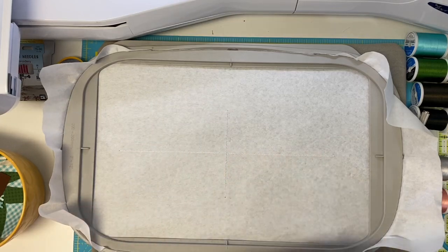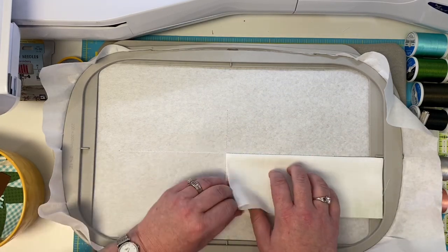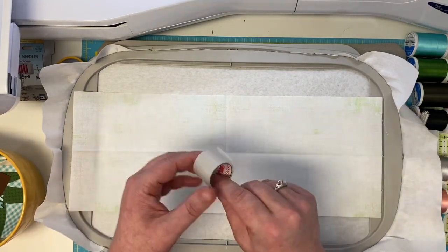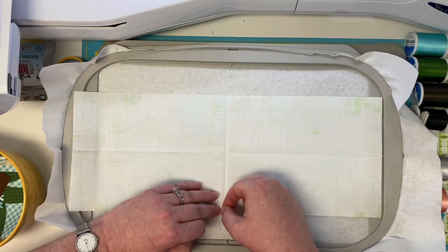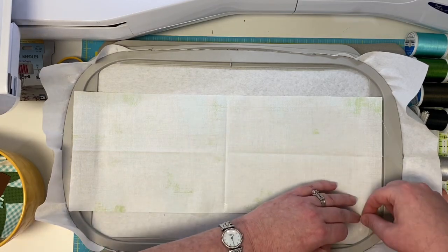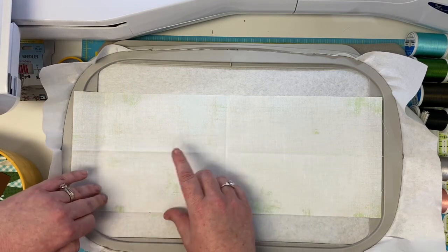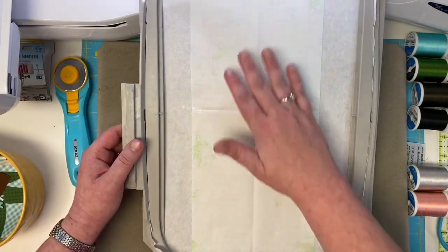Now we're going to take our hoop. Here's my tee and I'm going to line it up right on that line, unfold it once, then unfold it this way. Now handy dandy tape — just going to do a tape in the middle, another piece right here, another piece right there. You can use more tape if you want, however much makes you feel comfortable that your project's going to turn out. No quilt police allowed at Stitches of Love! Everything is taped in place.